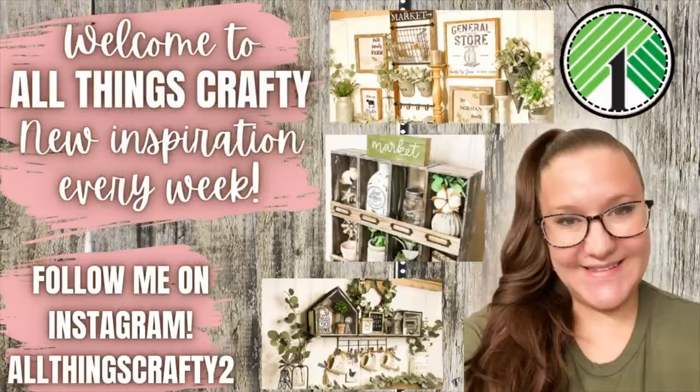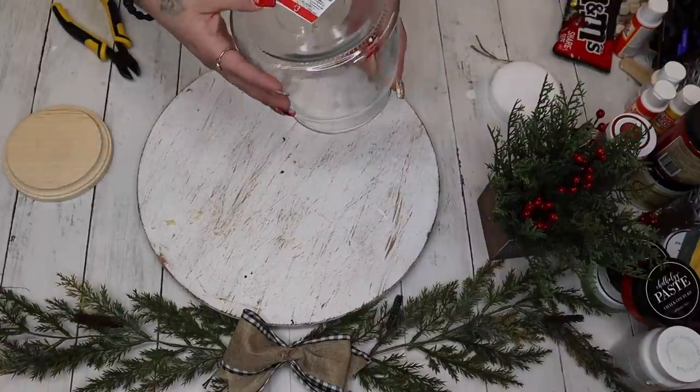We're going to be bringing you guys some Dollar Tree wood blank winter DIYs. If that's something you're interested in, definitely don't forget to hit that thumbs up and subscribe if you haven't already. Let my friends know that I sent you — all their information will be linked in the comments as well as in the description box. With all that being said, let's not waste any time and let's get into today's DIYs!